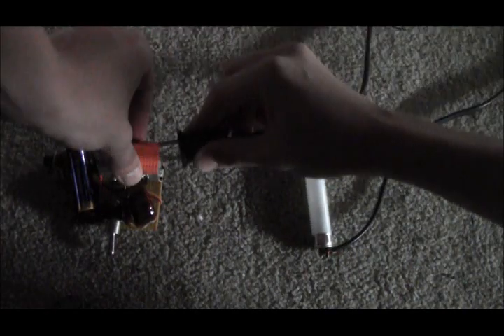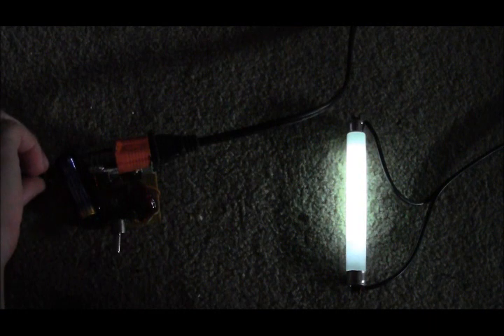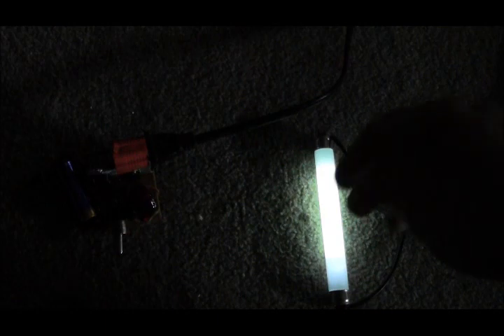And here's your ever-popular four-watt fluorescent tube. The thing about this one is you've got to touch the neutral side to get it to go, but it does go. Adjust it slightly — there we go. Not expecting a lot of light out of that, but it's pretty good. It lights up whatever you're working on — it could be like a little overhead lamp for when the power goes out. That's four watts.